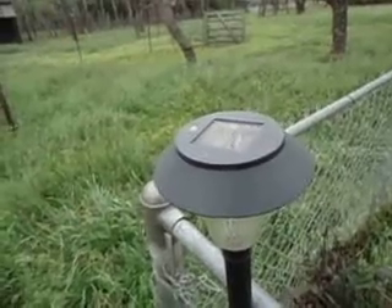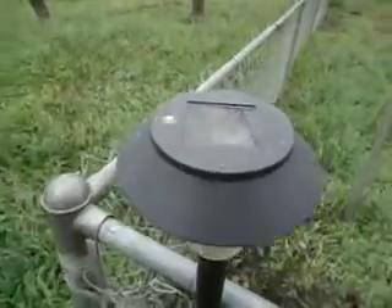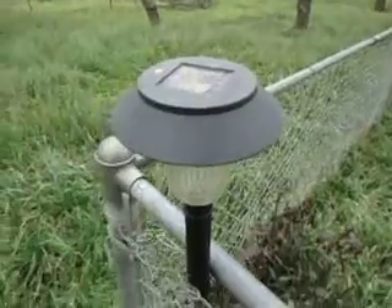If you had people over and no power, they'd really help light the place up. Throw a few here and there and you'd be good to go. Alright, that's it. Y'all take care. God bless.